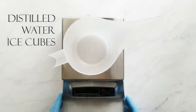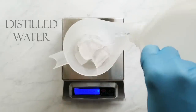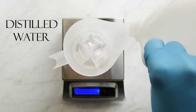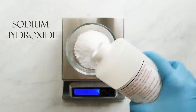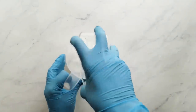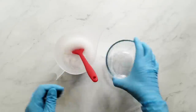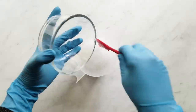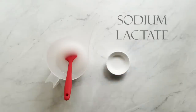First, I use about one third to one half of my water weight in distilled water ice cubes, then I just top off the remaining water weight with cold distilled water. Next, I carefully measure my sodium hydroxide and add that to my water and stir until it's dissolved. Lye is very caustic and needs to be treated properly, so if you haven't done any research on lye safety, I have a link below where you can watch a video to understand how to treat lye.